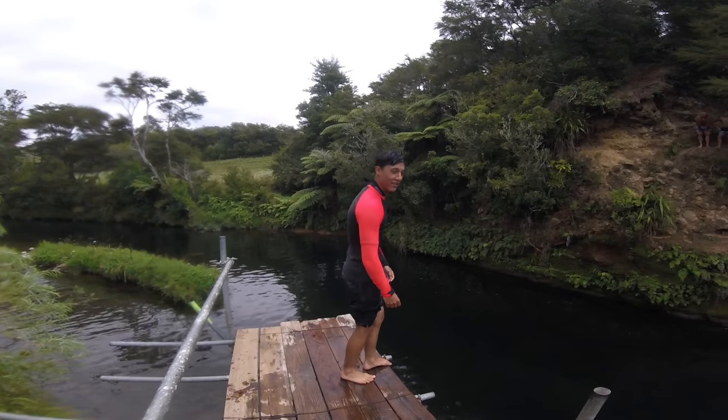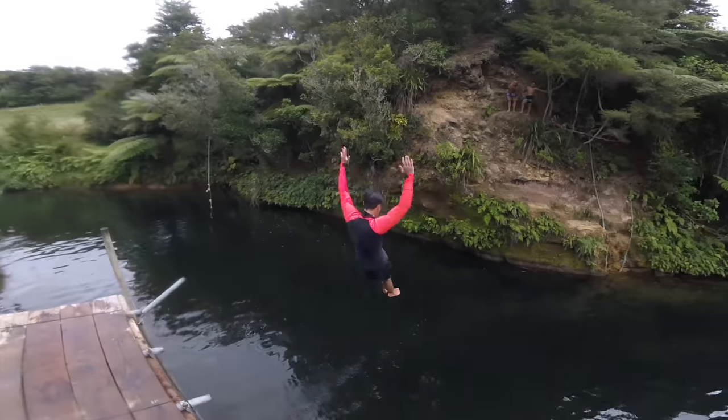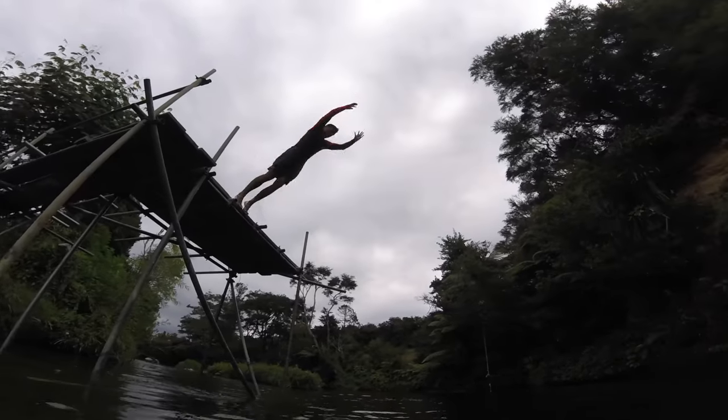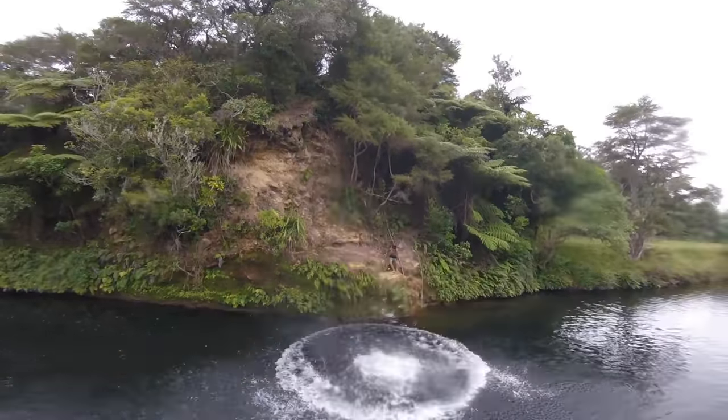You put all those steps together, it looks like this. You can wait for Daddy to jump. Woo hoo hoo!